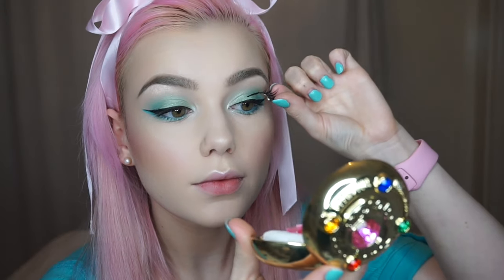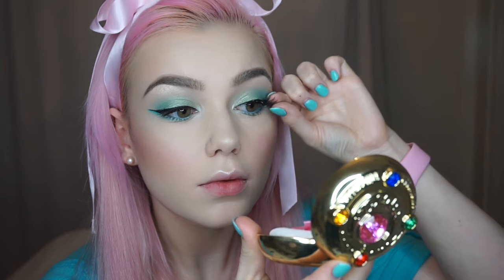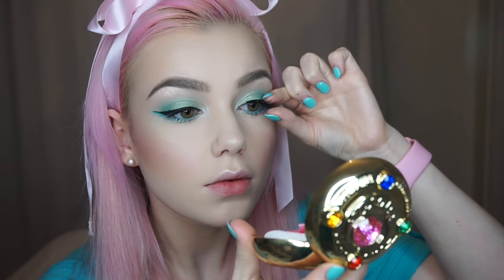Then using Maybelline's Lash Sensational Mascara. These are the Dahlia Lashes by Napoleon Perdis and I'm just popping them onto my eyes with a little bit of duo glue. If you can't get these lashes, the Ardell 102's are quite similar — these are just a little bit more dramatic.